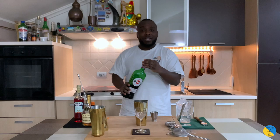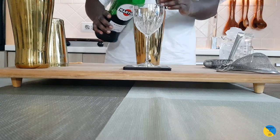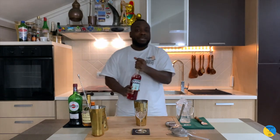We'll add 30ml of sweet vermouth and 30ml of Campari.